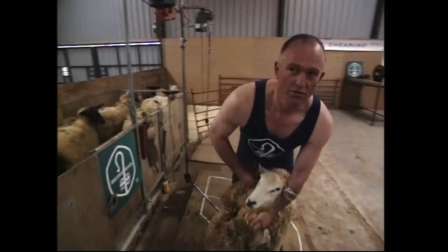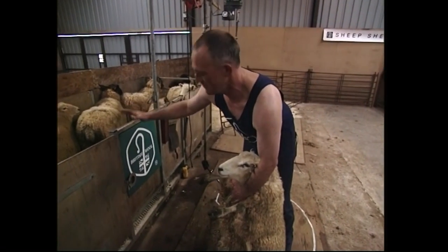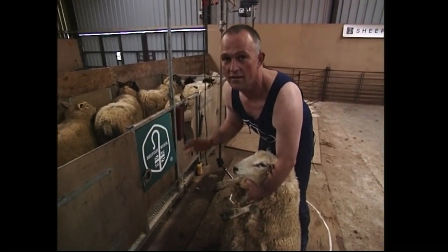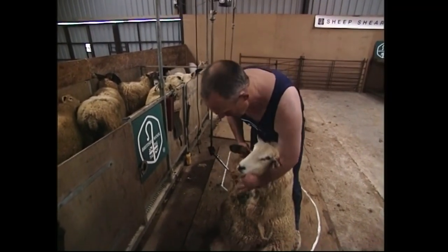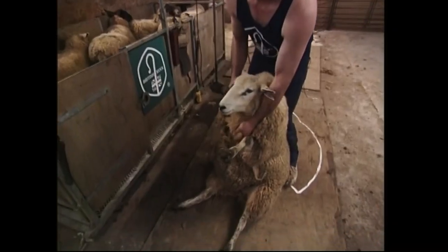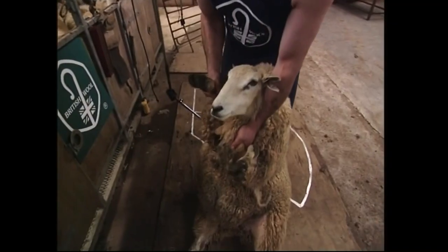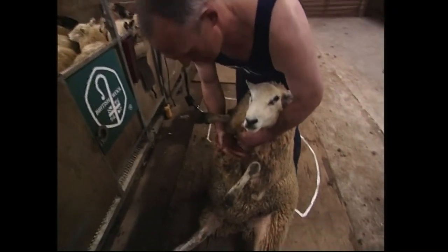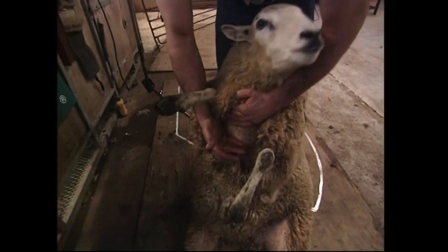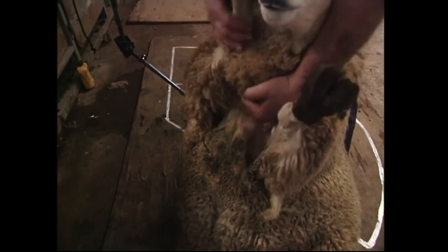The next important thing is to make sure we control the sheep, tip it over, and have it under control before we get to where we want to shear it. We drag the sheep back with the left hand on the brisket and the right hand on the right foot. With the left hand, we can also be breaking the wool here, so that when we come to start to shear, we've got a natural place for the handpiece to enter.